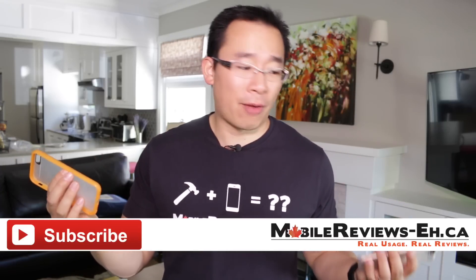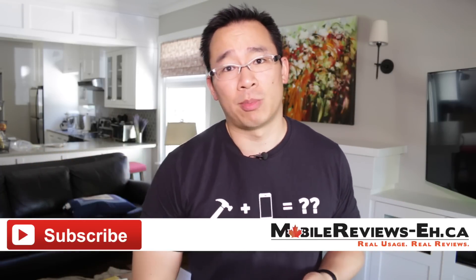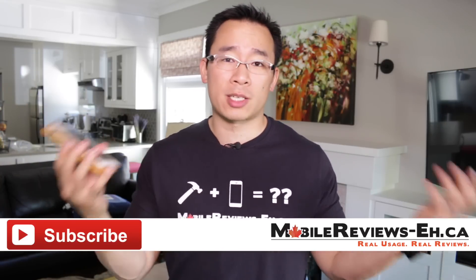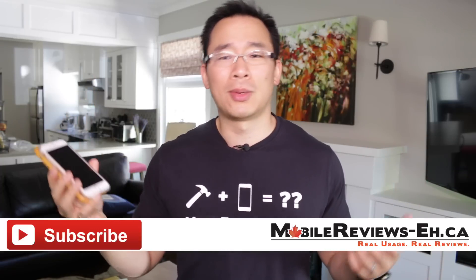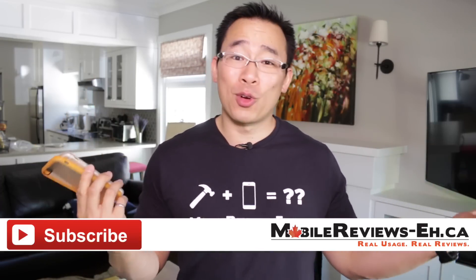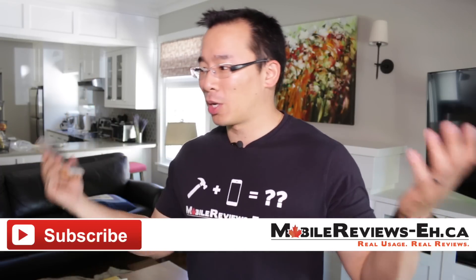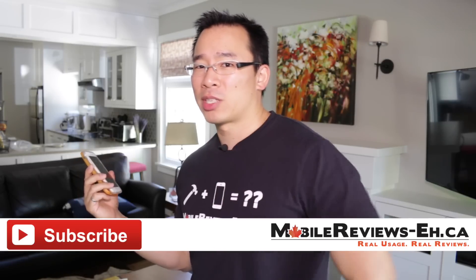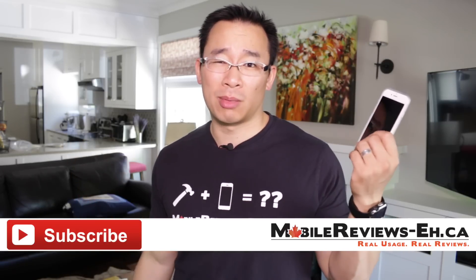That's really all I've got for this review. If you have any questions, leave them in the comments section below. If this is your first time watching, I encourage you to subscribe — we make review videos two to three times a week. You'll find me on Google Plus, Twitter, and Facebook. If you watch through the outro credits, you'll hear my story about really bad Incipio customer service.